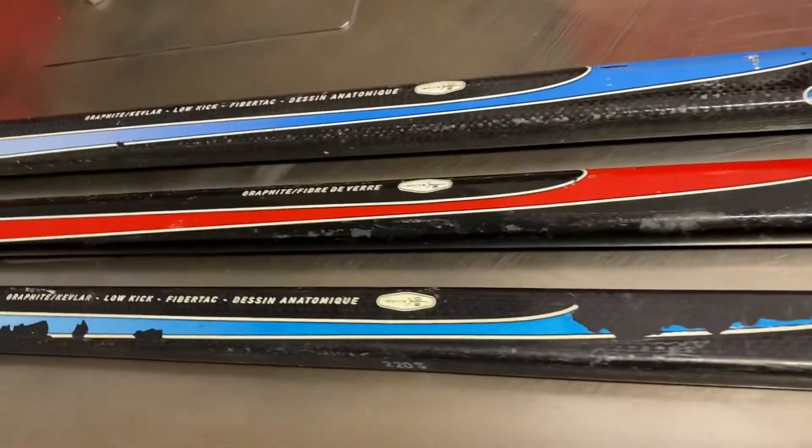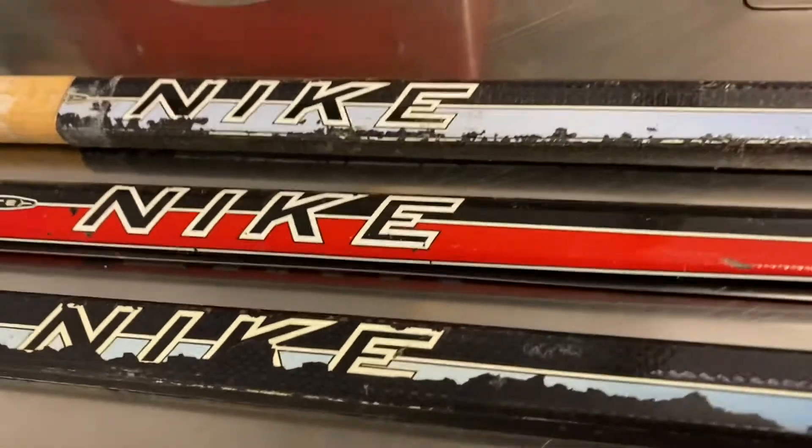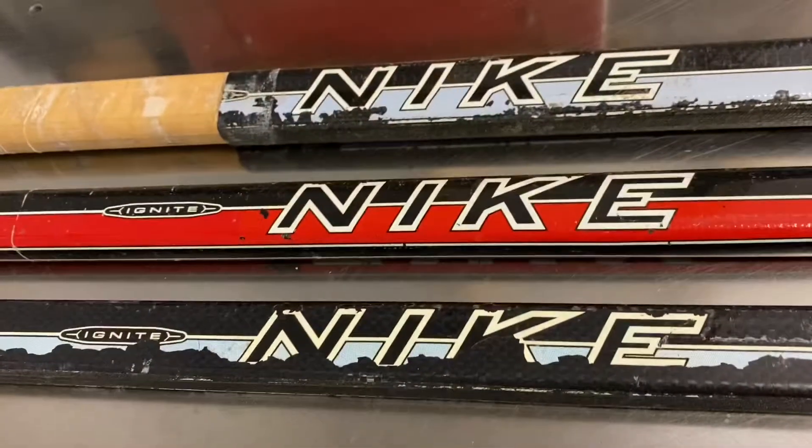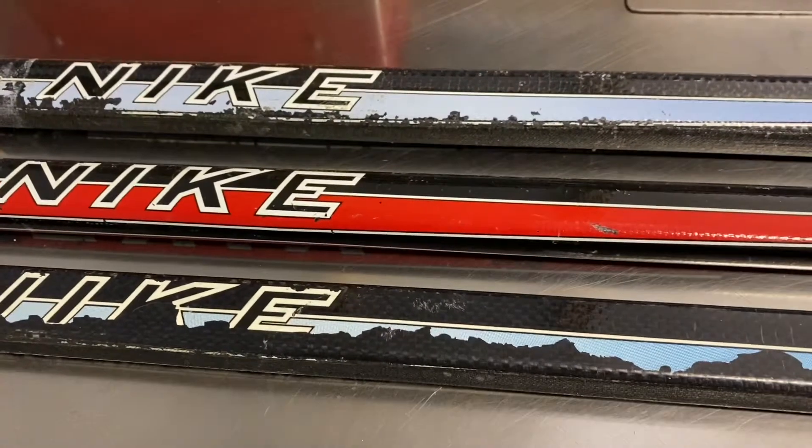I'm your host Hockey Alley. Today's video is going to be about the Nike Ignite. This is an original shaft and these came out around 1998-99.